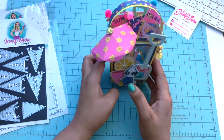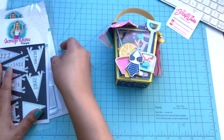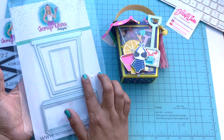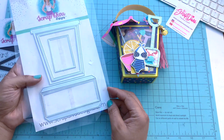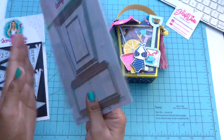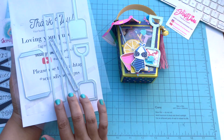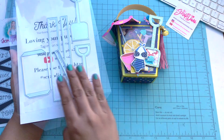Let me share the die with you. This is the die — it comes with the base and also some lining pieces. As you can see, you also have lining for the handle as well as the shovel.